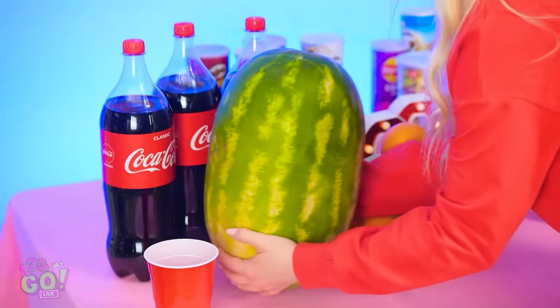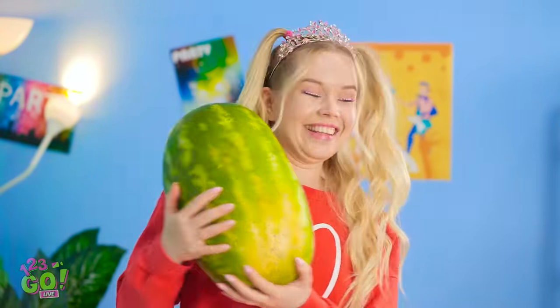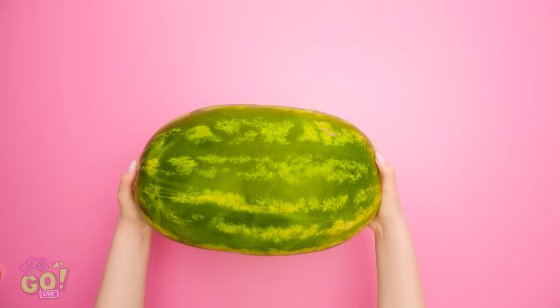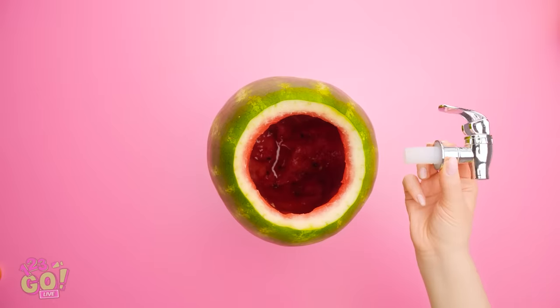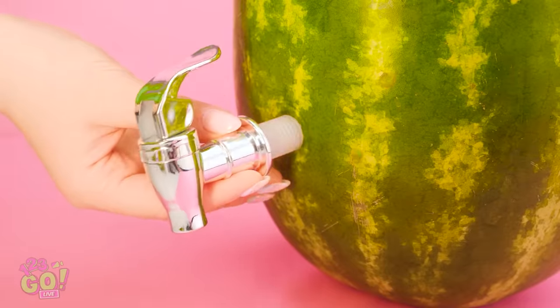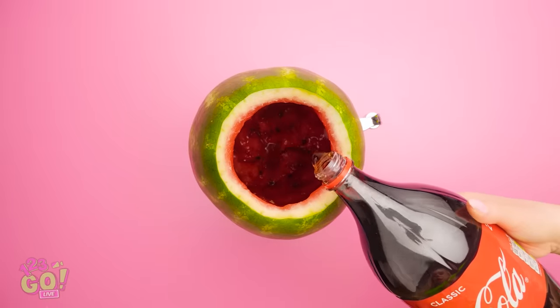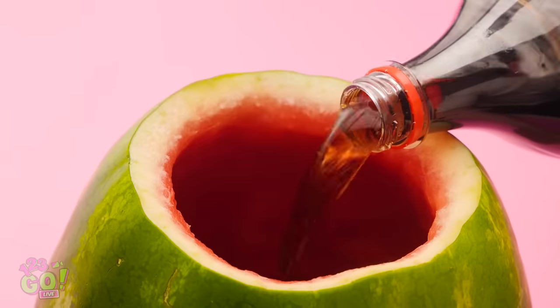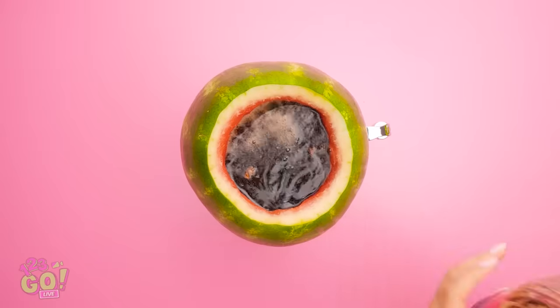Wait, I know exactly what to do! This guy's about to save the day! Have a big melon on your hands? Stand it up and carefully hollow it out. Then stab the side with a tap toward the bottom. Pour in your favorite drink — the whole two liters will fit in here! It's ready to go!